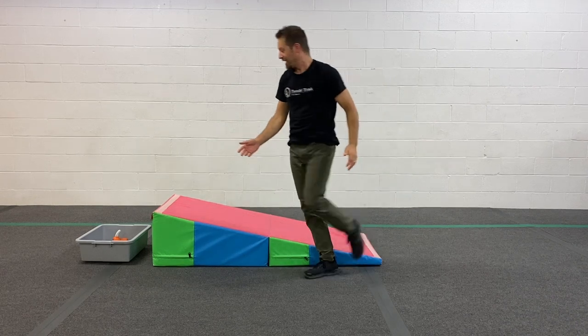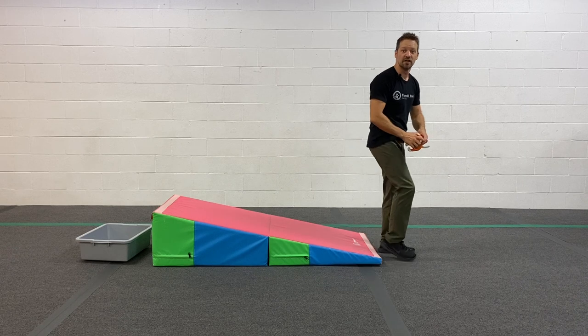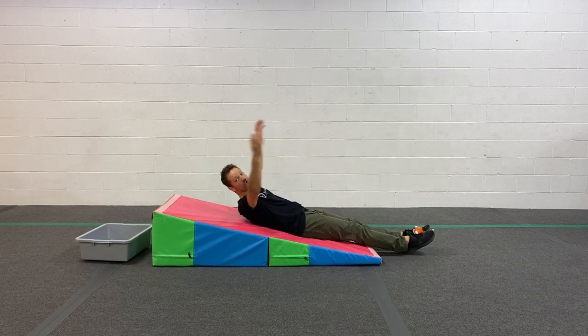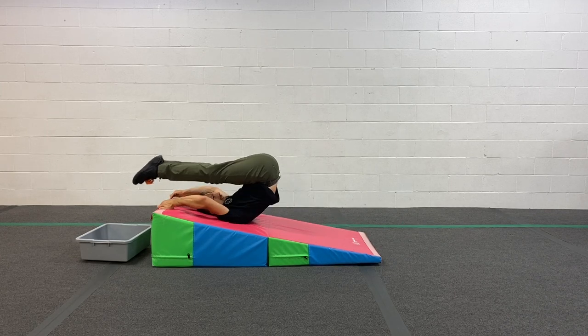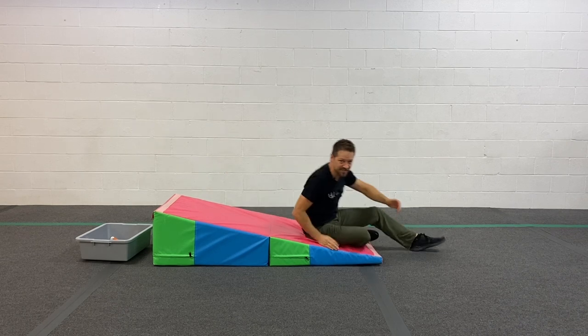The best is if you can challenge them and see if they can do it with straight legs, straight knees, and with control all the way up. And then can they do it all the way back down? That's the best.